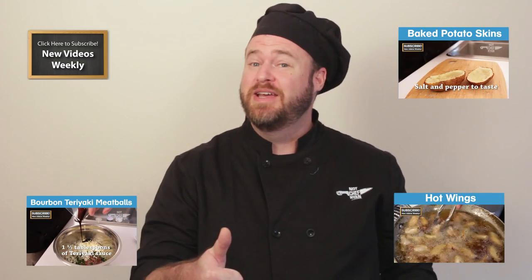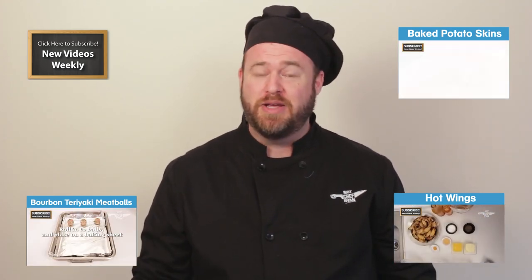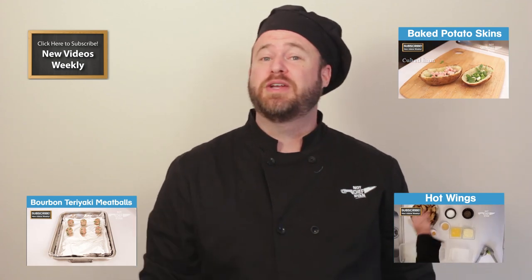I hope you guys loved my video today on how to make slow cooker pulled pork. Man, it's fantastic. If you did, give me a like or subscribe. I post new videos every week. We can't stress the importance of sitting down at the table with friends and family to share a meal. So don't forget to share the gift of food with those that you love.